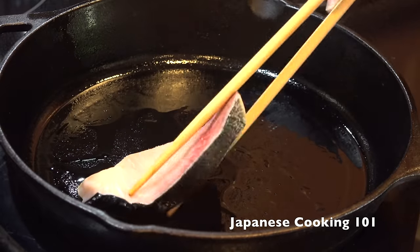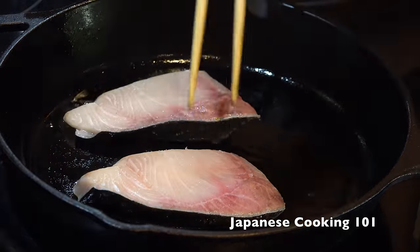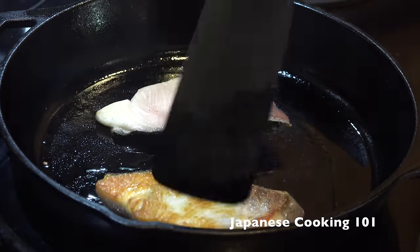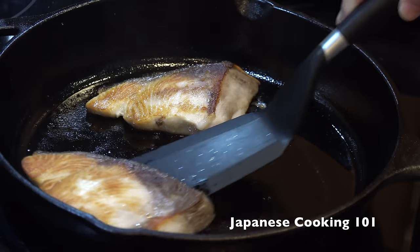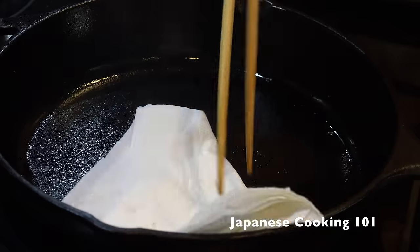Heat oil in a frying pan at medium heat and place the yellow tail filet. Cook for 2 minutes or so and flip. Cook on the other side until nicely browned. Then remove the fish and clean the pan with a paper towel.